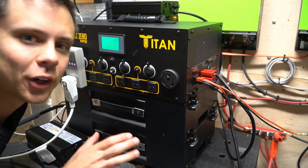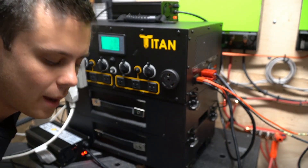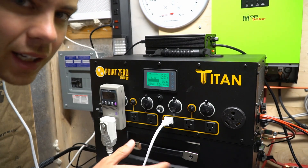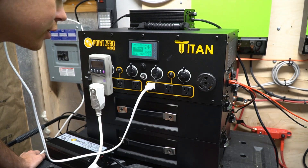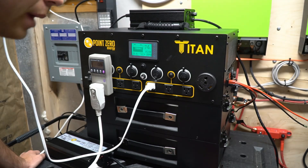Now I'm going to let this run for a few days with the air conditioner and solar power and then see what happens. It's been 24 hours and the Titan has run the air conditioner flawlessly. Fast forward 60 hours later and the Titan is still powering the air conditioner and charging with solar. It has passed this test.